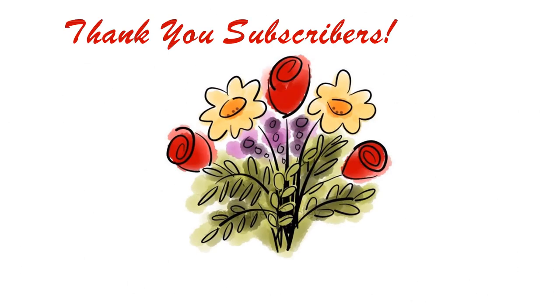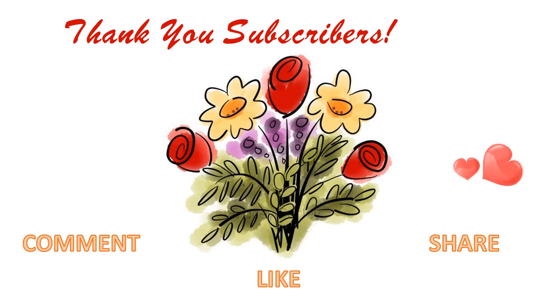But first we'd like to say a great big thank you to all of our subscribers and all the folks who have commented, liked, and shared our videos. Your support is very much appreciated.